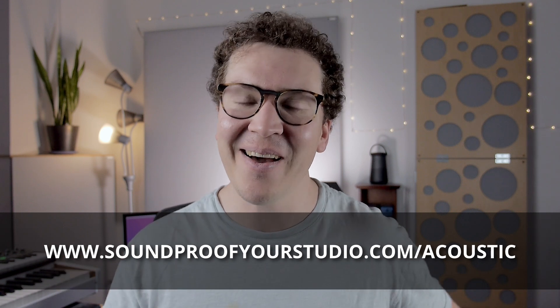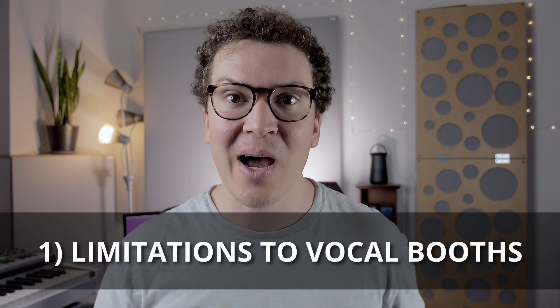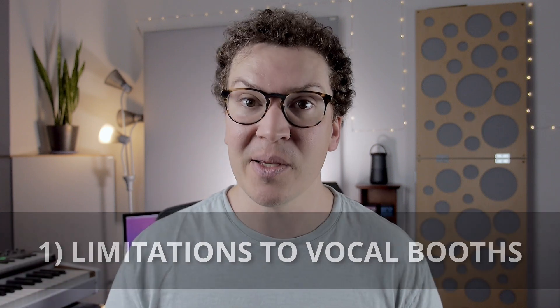Let's jump into this lesson on how to acoustically treat your vocal booth. Before we even dive in on how to do this, I want to give you a firm understanding of the limitations of a vocal booth from an acoustic standpoint to begin with.